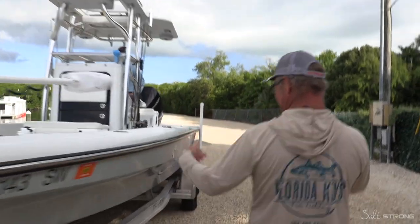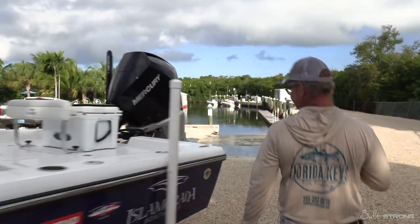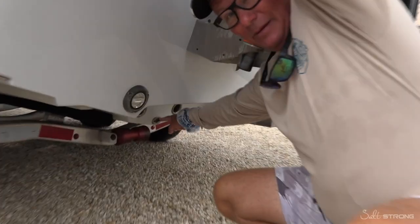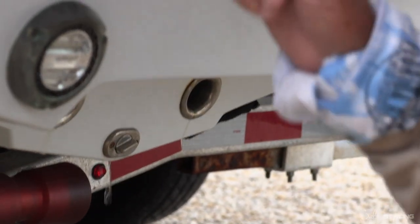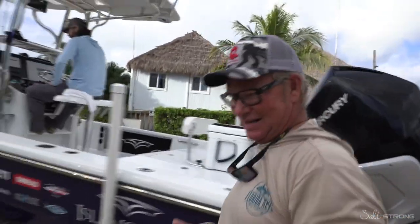Last part: when you're doing all this in the morning and trying to get everything together, make sure your drain plug is in the boat. Because if you put it in without that drain plug and your buddy drives away, you will test your bilge pumps really quick.